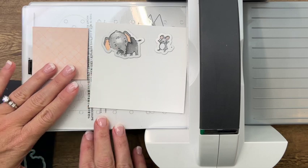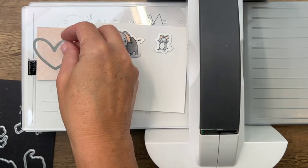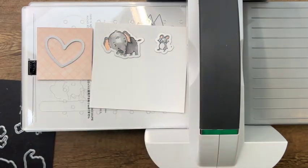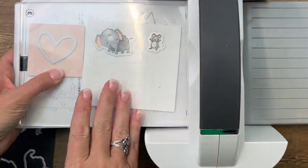I've got a piece of Daydream Designer Series Paper and I'm going to cut a heart from it using the heart die from the Celebrations Tags. Very carefully lay that down and run it through.